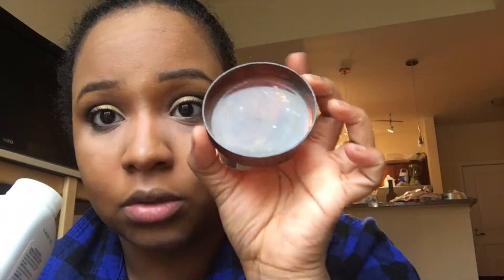This is where the fun part begins — we are going to set our under-eye area with the baby powder. I'm just going to drop the lid of my CoverGirl translucent powder and add some baby powder to that. That's a lot of baby powder! I'm gonna grab a beauty blender and dip it in.